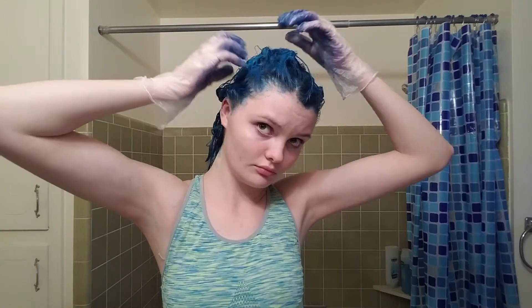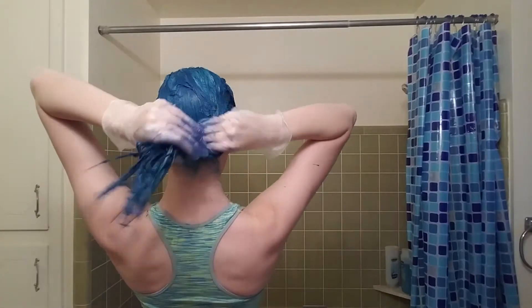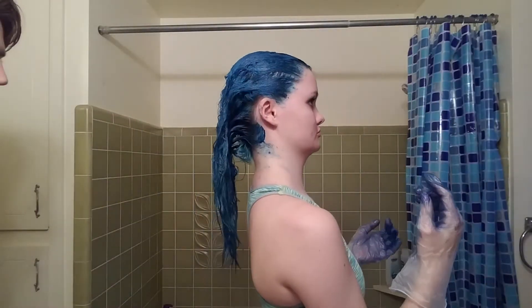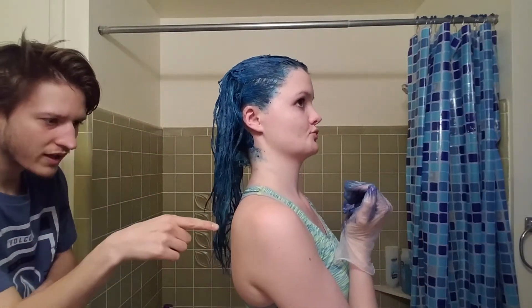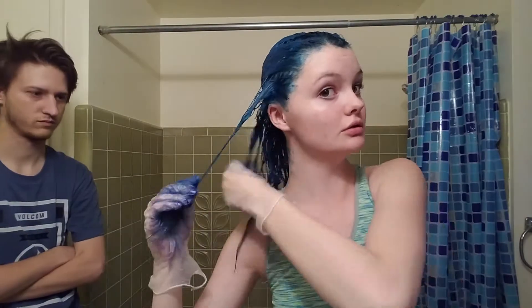Just kind of going through — I look like a monkey looking for fleas — but just going through to make sure it's all even and that I didn't miss any spots. It doesn't look too bad on the back. Because I couldn't see the back, I pulled Jake in and had him show me if there were any spaces that he could see that I couldn't. He's contemplating so hard here — that face was beautiful. But he actually did find a lot of pieces that I would have just missed, so thank you to him for that.